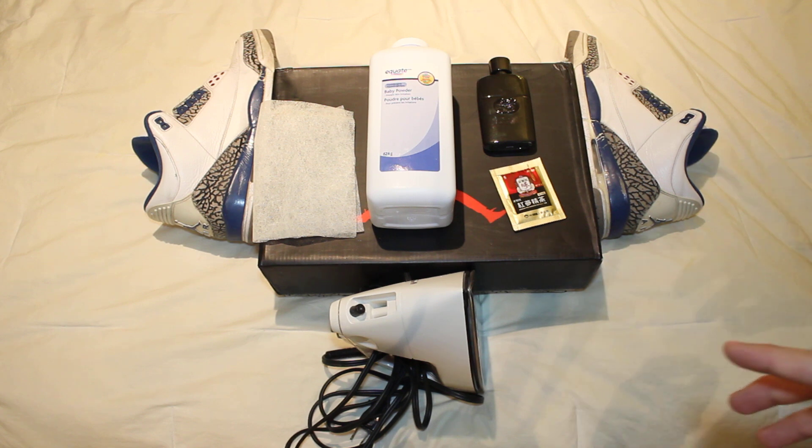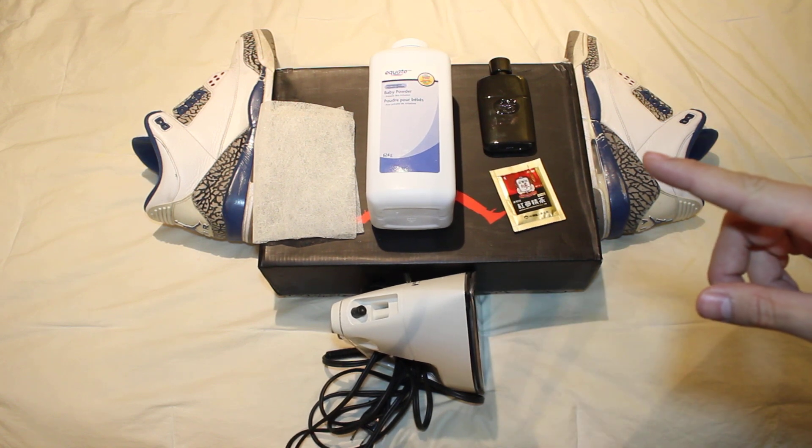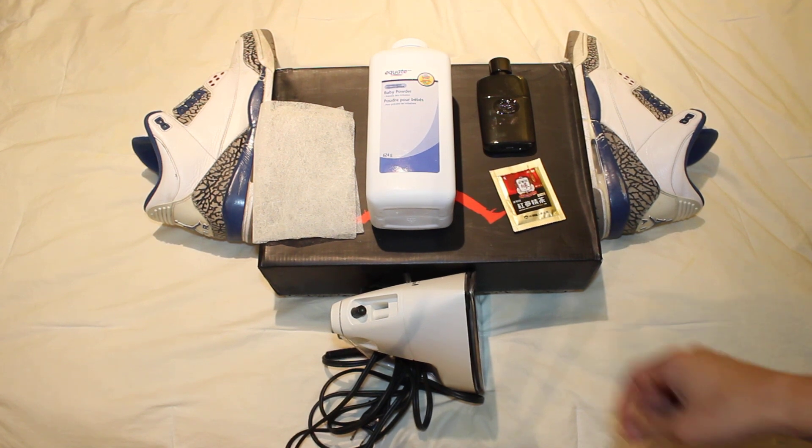I've got a few things here that I use personally, that I have used, or that I've heard work. I just want to show you guys a few things, help you guys out with a few tips. And girls, you're not innocent. Trust me, I smell some feet.